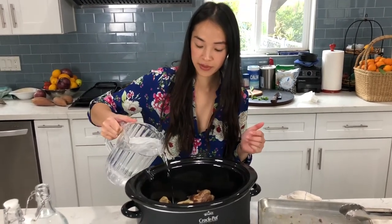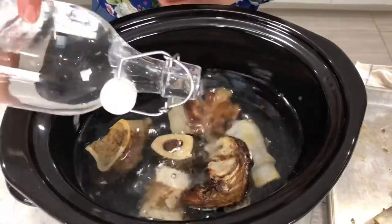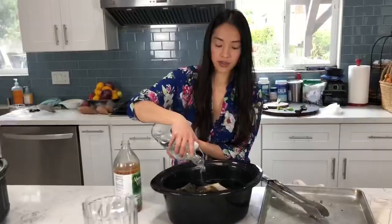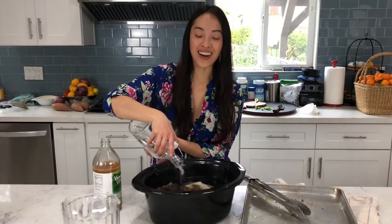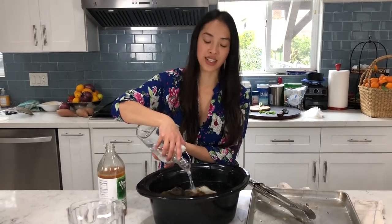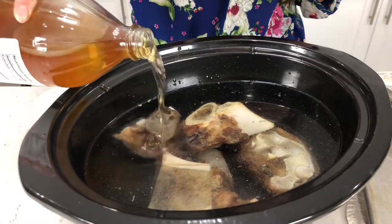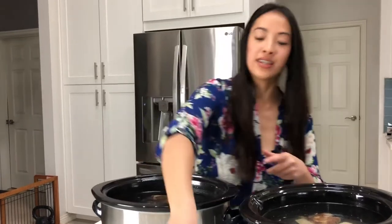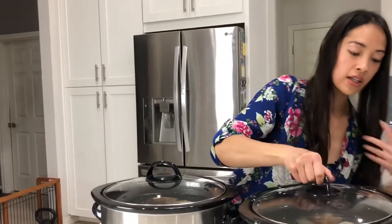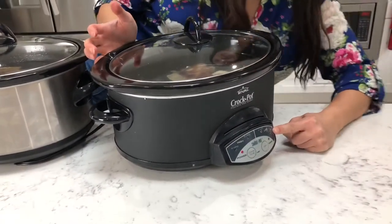So I'm going to fill it up to cover the bones. You can also flavor this if you want — you can throw an onion in there, carrots, peppercorns, bay leaf, garlic. Now don't forget to add the vinegar, just a splash of it. Got my second crock pot here, cover it. Set it on low for 10 hours.